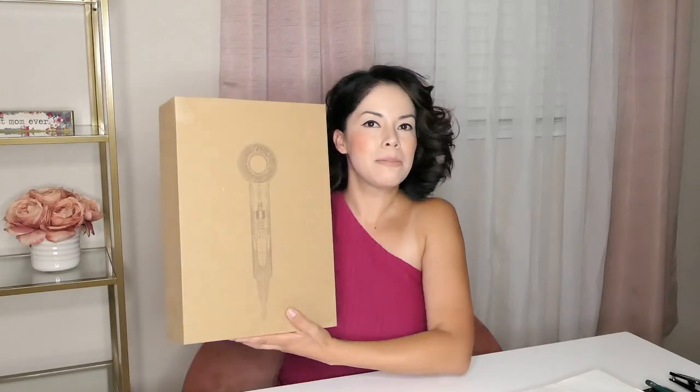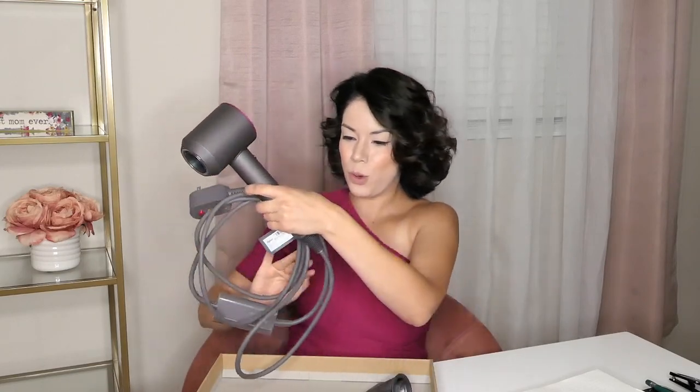If you want to find out, make sure you stay and watch the whole video. I use my hair dryer approximately four times a week — I don't wash my hair every day. I kept the original box because I don't want the device to get damaged. So I just keep it in here and when I use it, I nicely wrap the cord so it doesn't get damaged. I do want it to last forever, so I put it away in the box nicely.